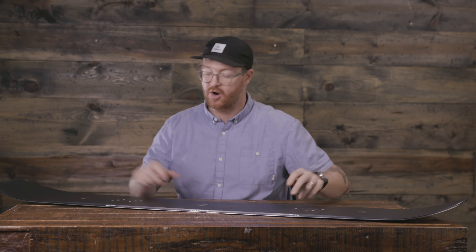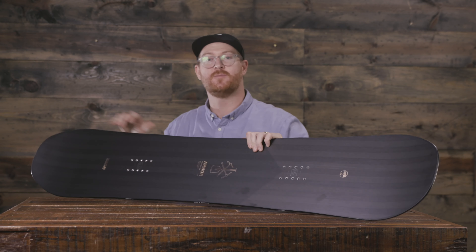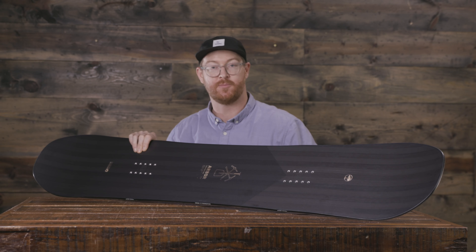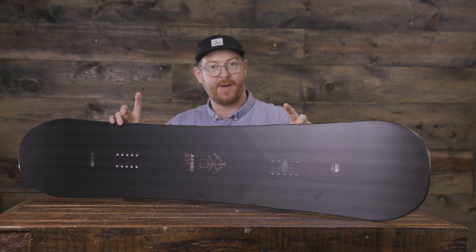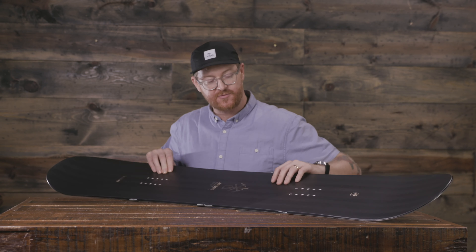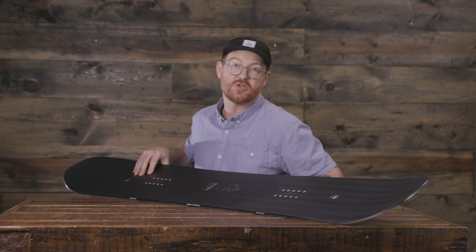So it's not like a full continuous style rocker. Another great thing that Arbor does with the Foundation to help you grip on firm snow — combined with that parabolic rocker profile shape — is that they add in grip tech edges outside of your insert packs on both your heel side and toe side edge. That allows for a quicker edge bite and hold when you start to create a little bit of tilt with your rocker-shaped snowboard.